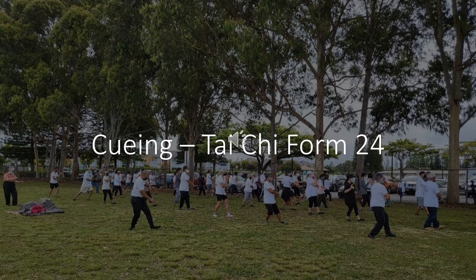Step with right foot to corner, shift weight. Fair lady plays the shuttle. Shift weight back on left foot, pivot right foot. Arms in position for fair lady. Shift weight to right foot, step with left foot to corner, shift weight. Fair lady works shuttle.